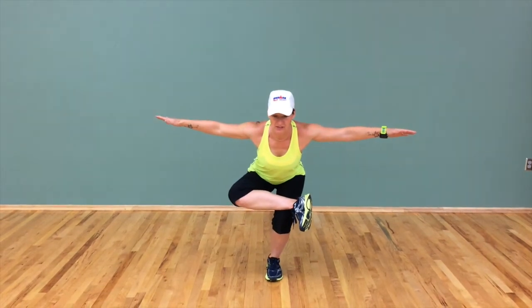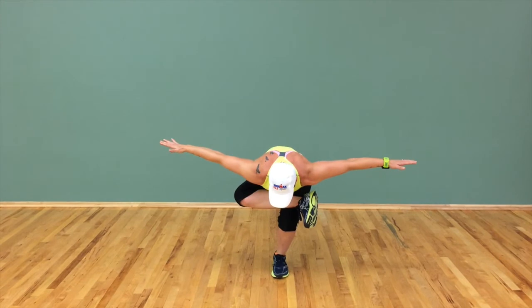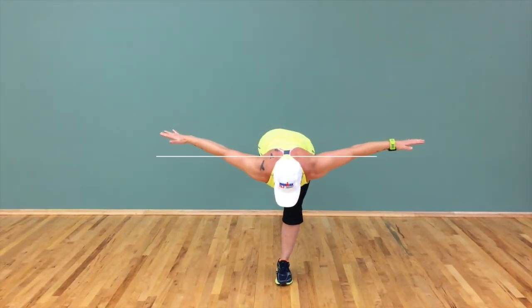Coming down, then use ab work to bring the chest down to the leg, back up, lead with the heart, back to warrior three. Give it a try. Have fun.